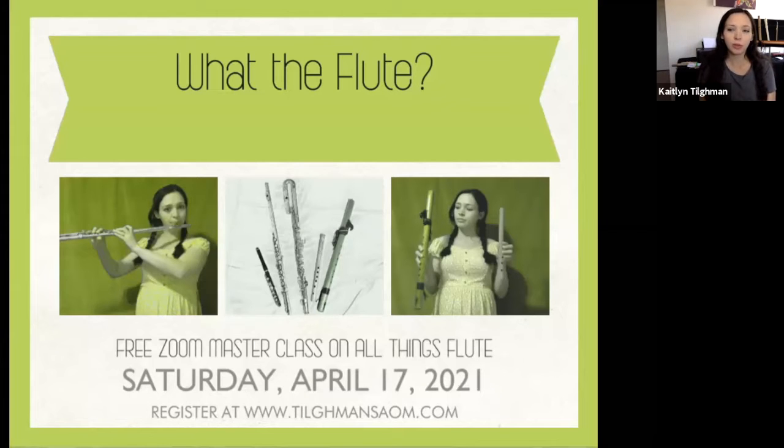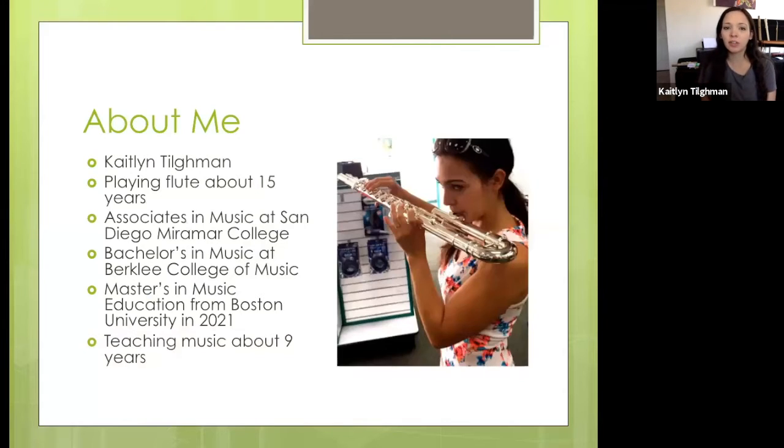Hello, welcome everybody to the What the Flute Masterclass. Today we're going to talk all about the flute, and if you have any questions at the end, I will take some questions. Let's get started. I'd like to introduce myself — my name is Caitlin Tillman. I've been playing flute for about 15 years. I got my associate's degree at San Diego Mesa and Miramar College, my bachelor's at Berklee College of Music, and I'm currently working on my master's degree, which I will get in 2021 for music education. I've been teaching for about nine years.